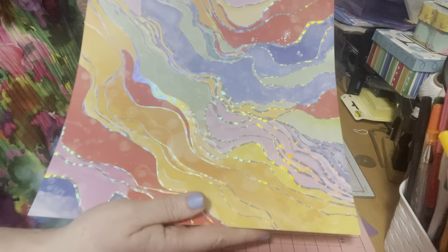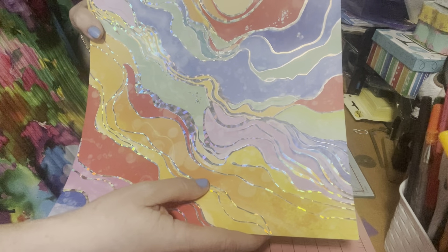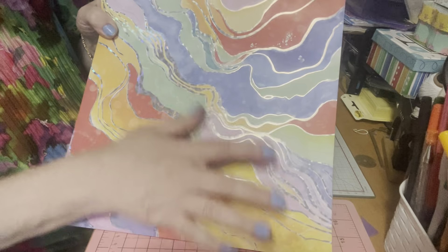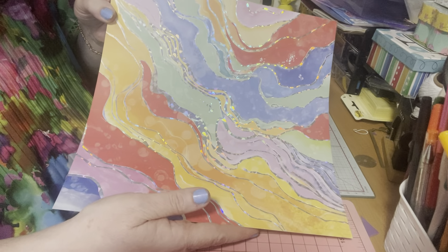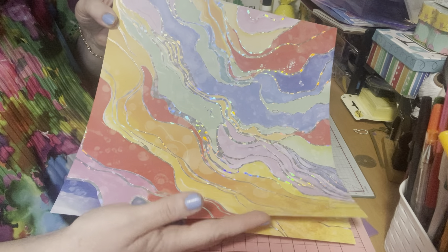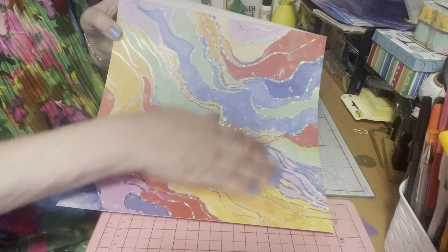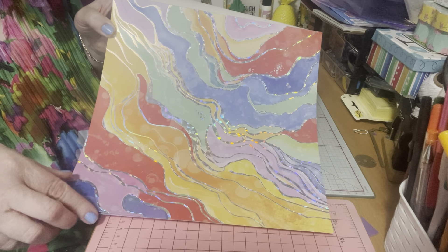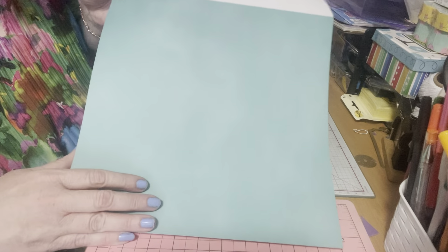How beautiful is that? It has some foiling — it doesn't feel like foiling, it just feels like a smooth page, but isn't that gorgeous? That is simply beautiful. I'm thinking, you know, when kids make pictures for you in all kinds of colors, maybe that's the inspiration for this one. And you get two of each — this one is just a teal color.